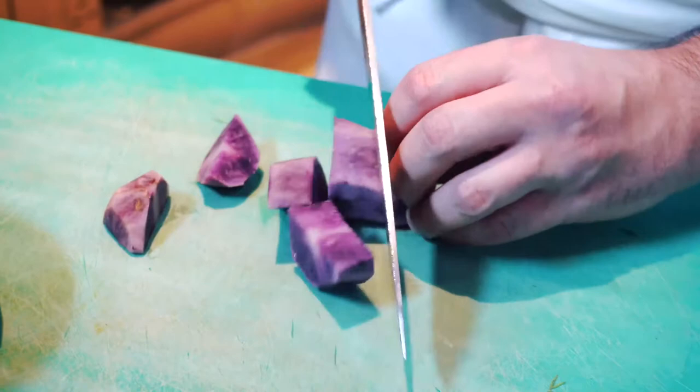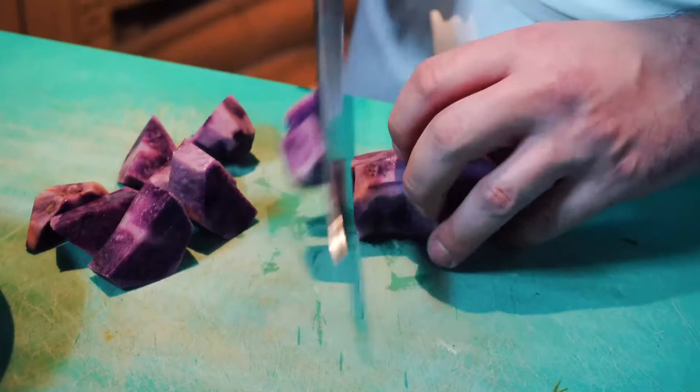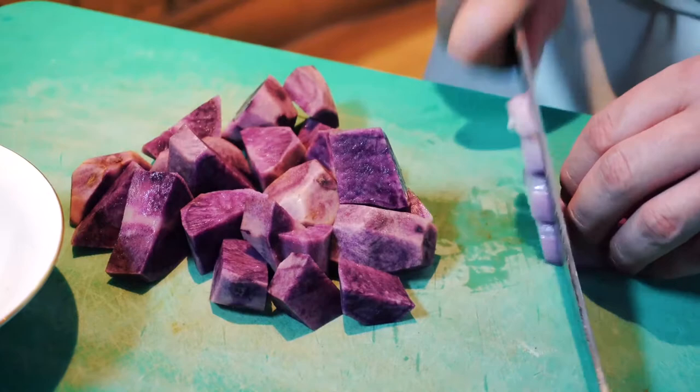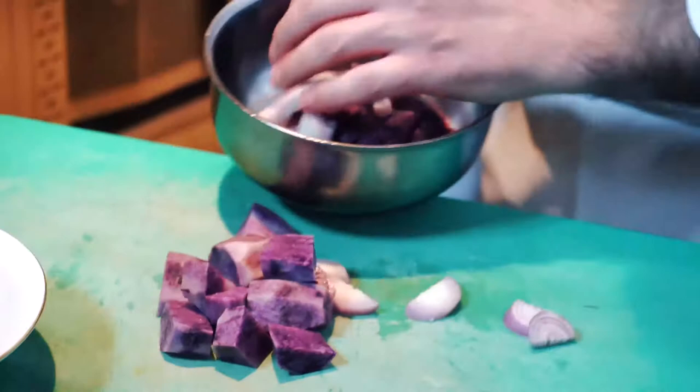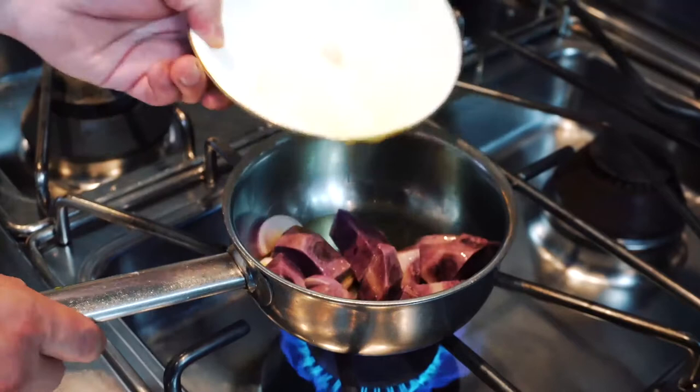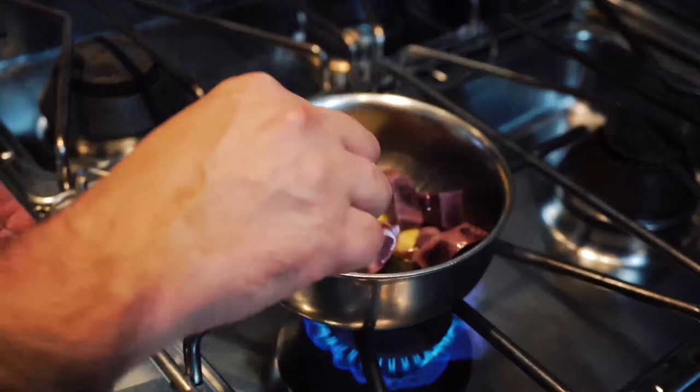We cut our purple potato — it doesn't matter if the pieces are irregular, because at the end we will blend our soup. Shallot will give more sweet texture. Put a little bit of oil. Our chopped purple potato with the shallot we put in a hot pan.